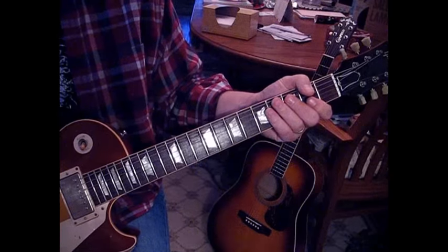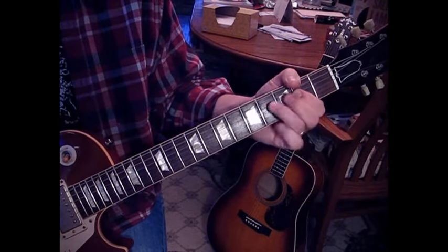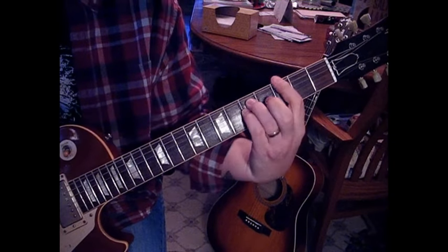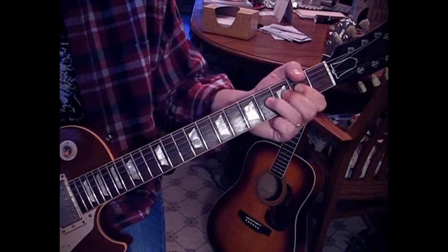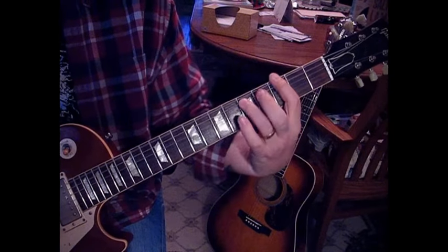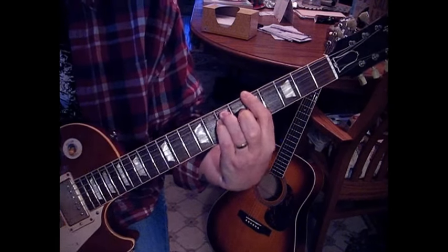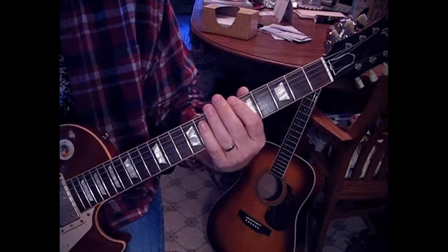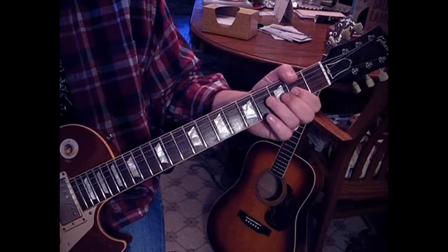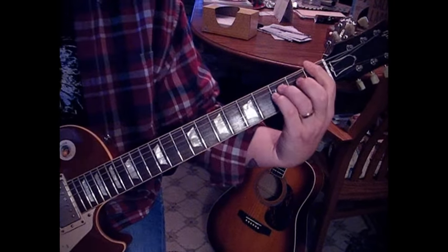You can follow that rhythm throughout it. The chorus should sound like this: and then to your D, D6, D, D6, and then F and G.